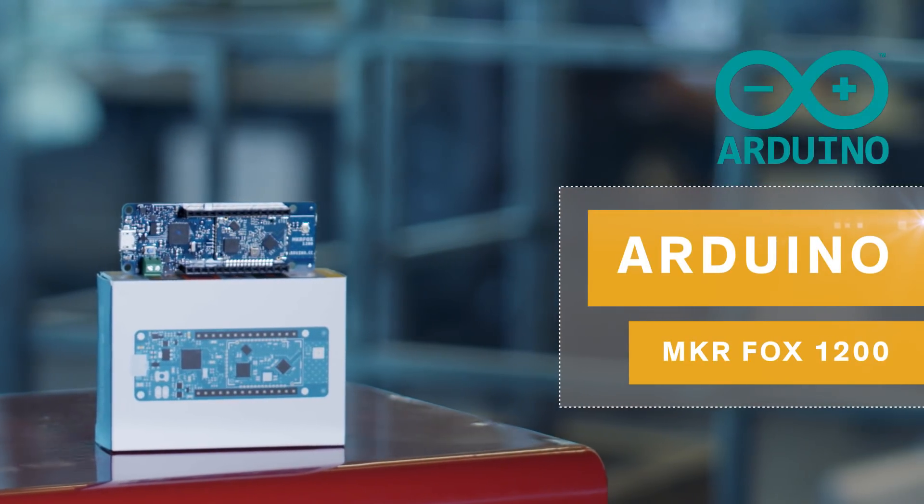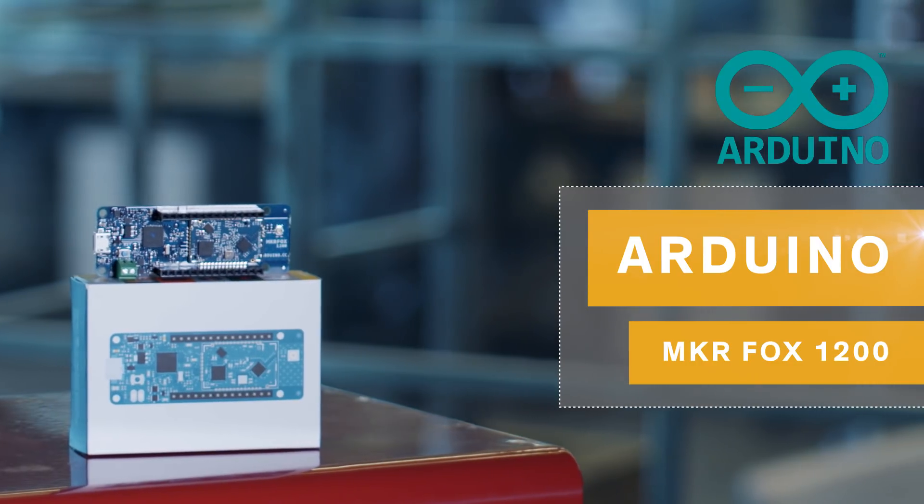The advent of Sigfox networks and their low-power data sharing capabilities has led to a boom in IoT devices intuitively utilizing the new technology, so naturally Arduino followed suit. The MKRFOX 1200 is the same form factor as other Maker products; however, it enables out-of-the-box connectivity to a Sigfox network.